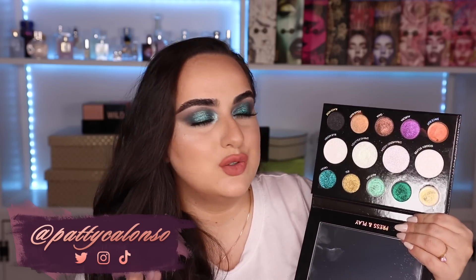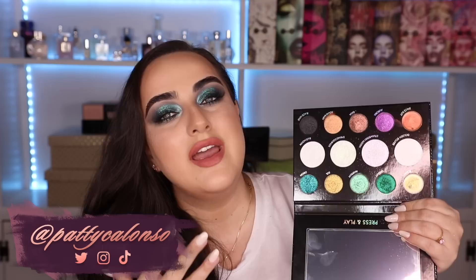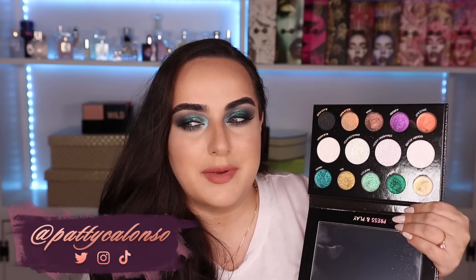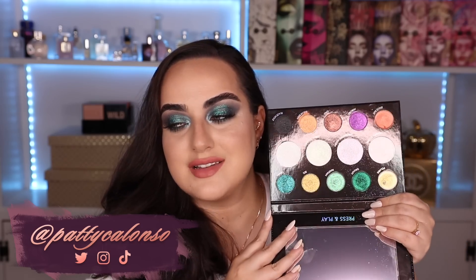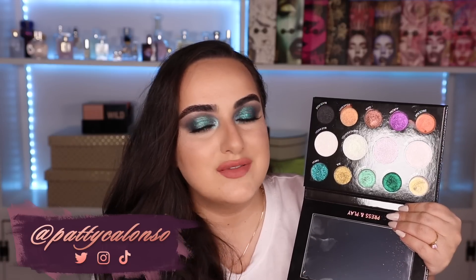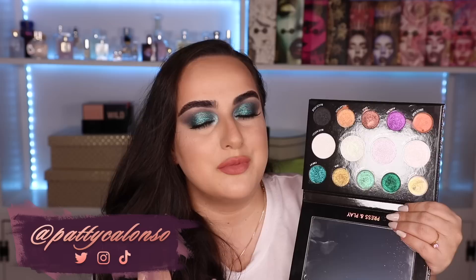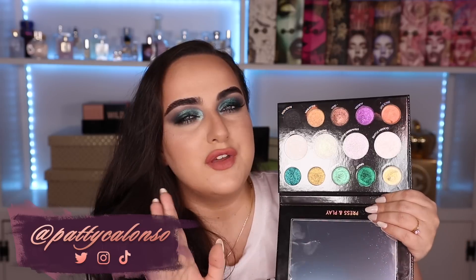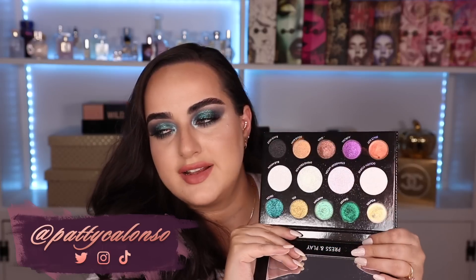Do I think it's worth it? It is a pretty penny — it's $125. However, this palette definitely suits my collection to perfection because I didn't have a lot of multi-chrome shades, and this palette has plenty. I enjoyed playing with it, I absolutely loved it, and I think you can create some really spectacular looks with this one.